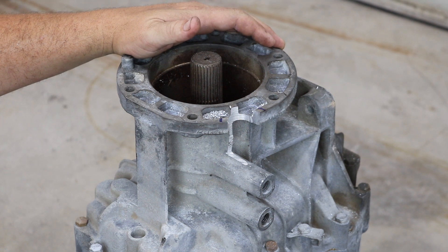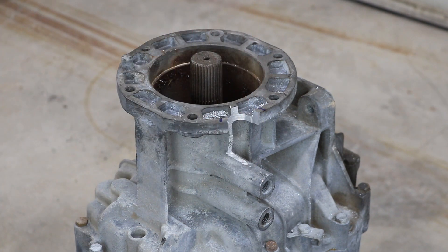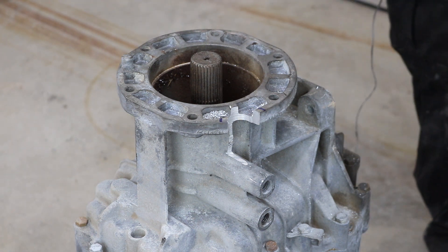Now I am going to put the transfer case and the transmission on the ground. If I try to put the transfer case on with the flange pointing up like this it is going to leak from the bolt holes — they go all the way into the transfer case and my particular transfer case still has gear oil in it, and I don't like making messes.